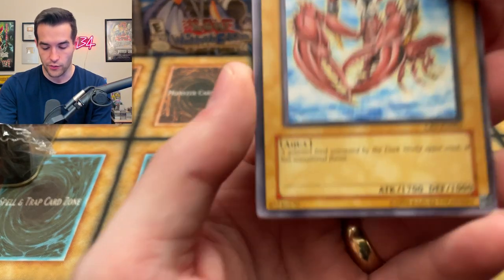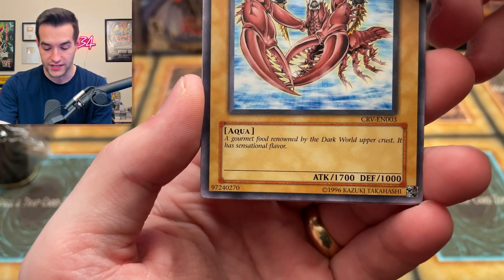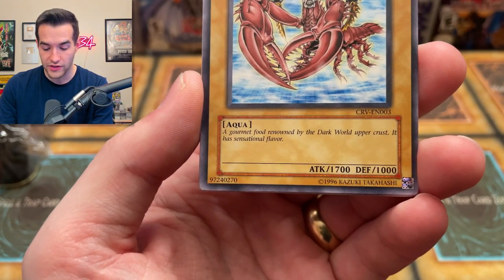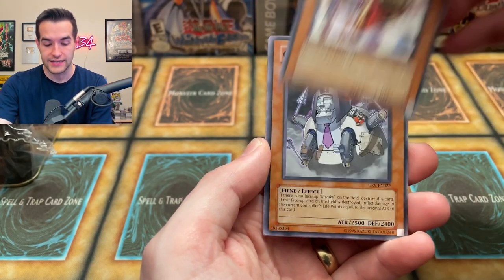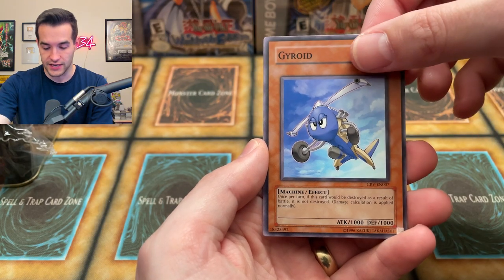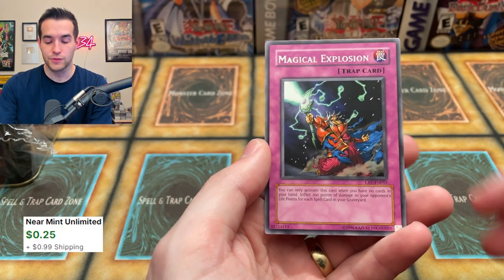Mad Lobster — it says 'a gourmet food renowned by the Dark World Upper Crust, it has sensational flavor.' What's the Dark World Upper Crust? Let's just keep going. Tyranno Infinity — a classic. Giant Kozaki, Gyroid, Magical Explosion. So we are now over five on that first tin — we fortunately had a minty promo, but we're just going to have to keep going.